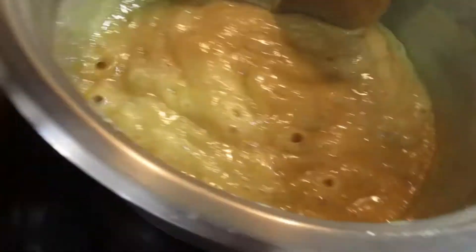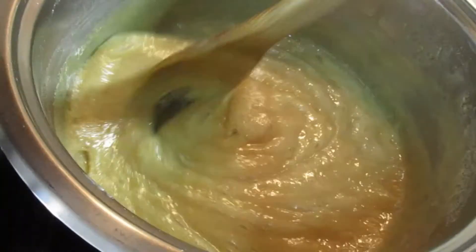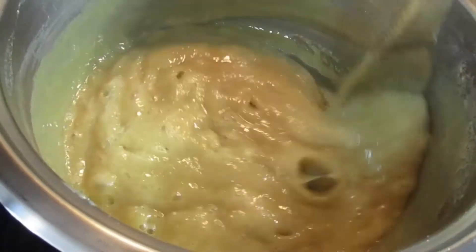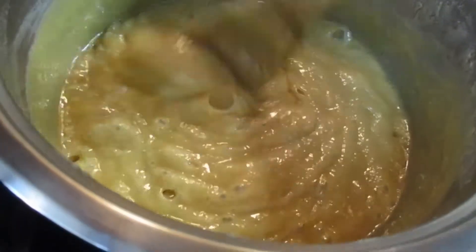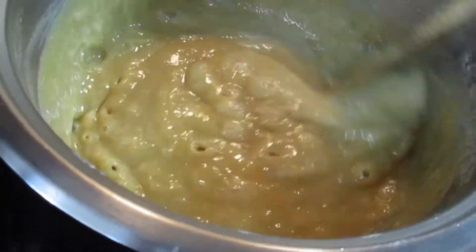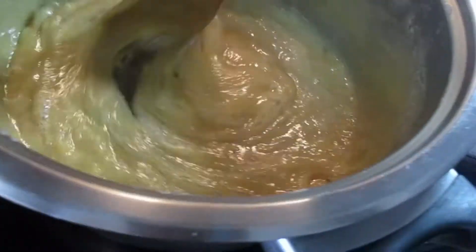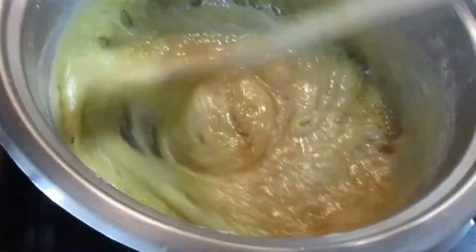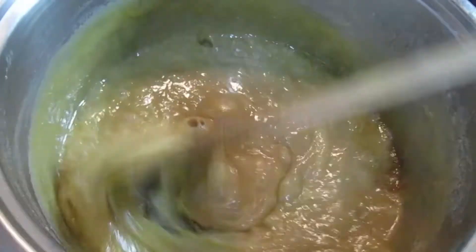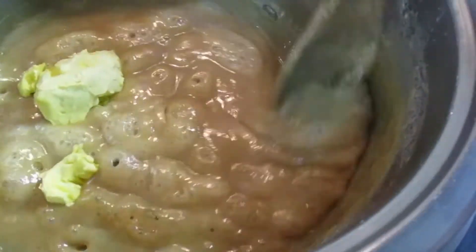At this stage you can see it has started to thicken up. Continue stirring very nicely. The other thing you can look at to tell if it's ready: when you stir, you can see the bottom of the pot — the fudge is coming together. Now I'm going to add one teaspoon of vanilla essence and continue stirring, then I'll be adding the butter.